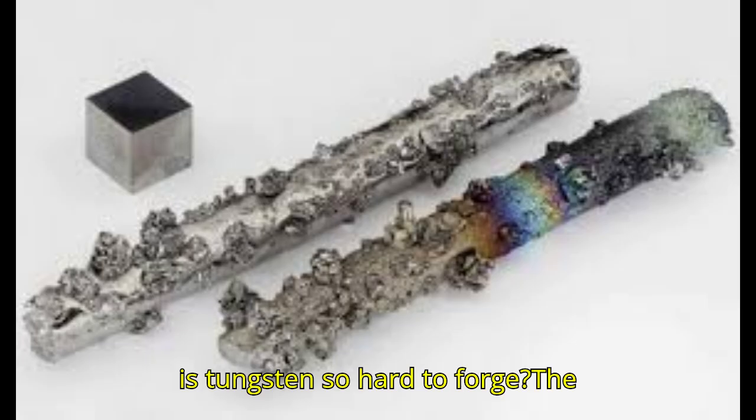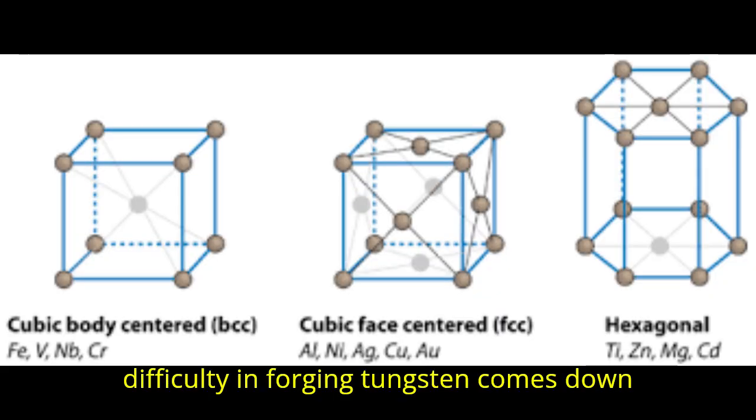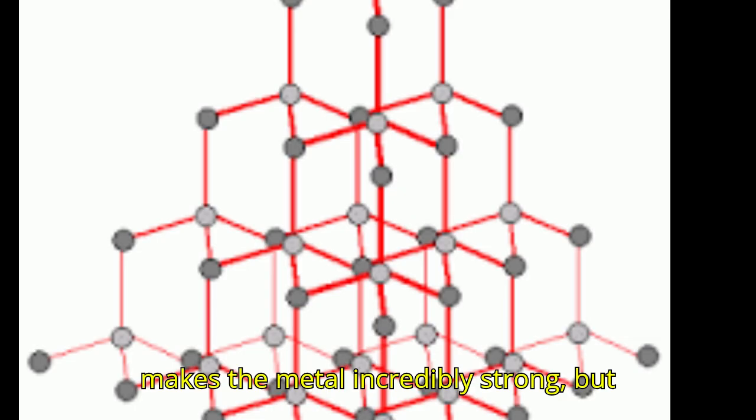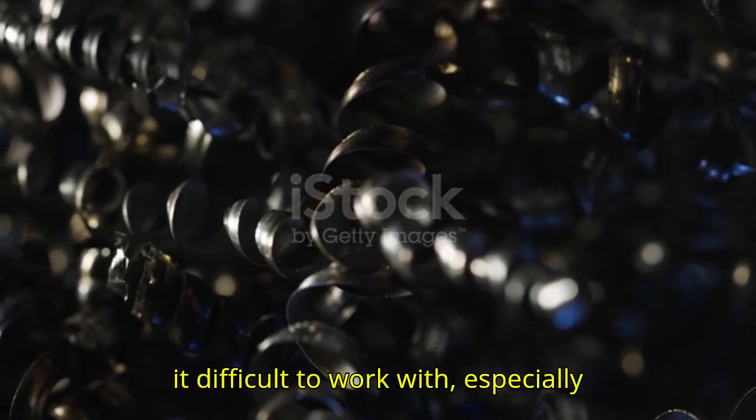Why is tungsten so hard to forge? The difficulty in forging tungsten comes down to its atomic structure. Tungsten atoms are packed tightly together in a way that makes the metal incredibly strong but also resistant to deformation.